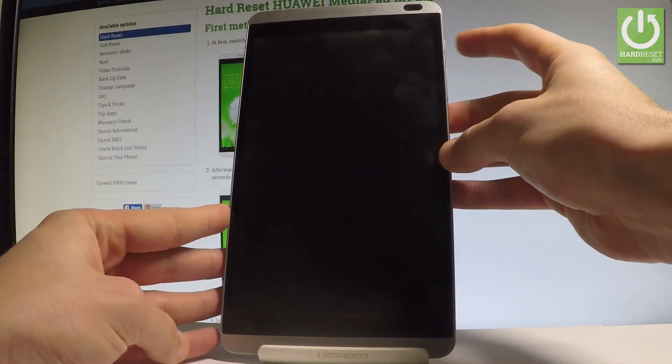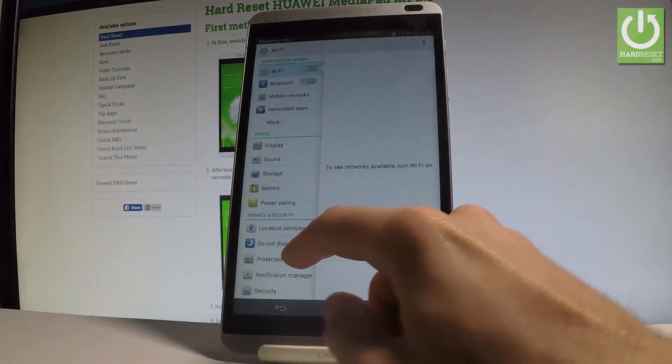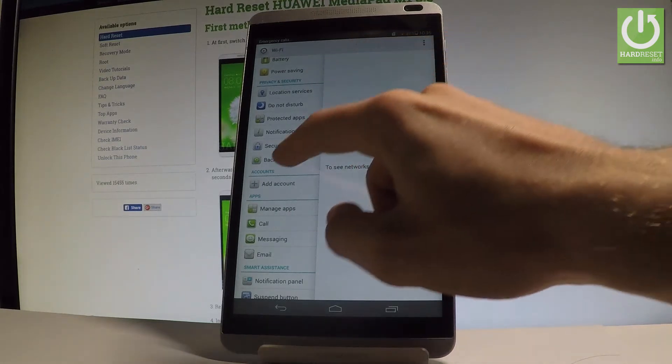At the very beginning, let's start by using the power key, unlock the screen, find and select the Settings icon, scroll down and choose Backup and Reset — it's located under Privacy and Security.